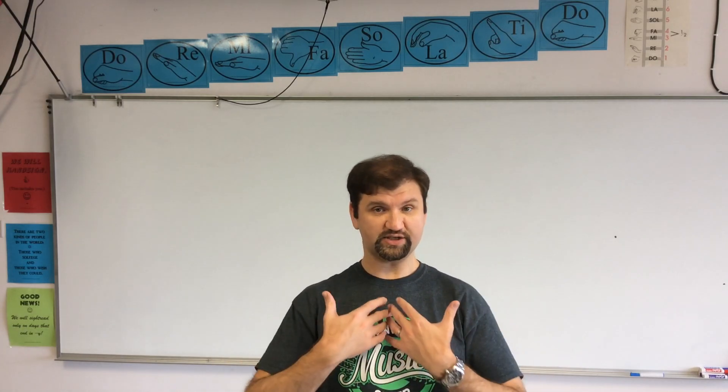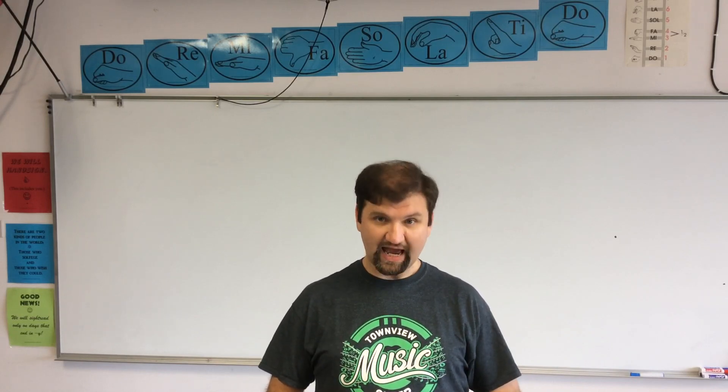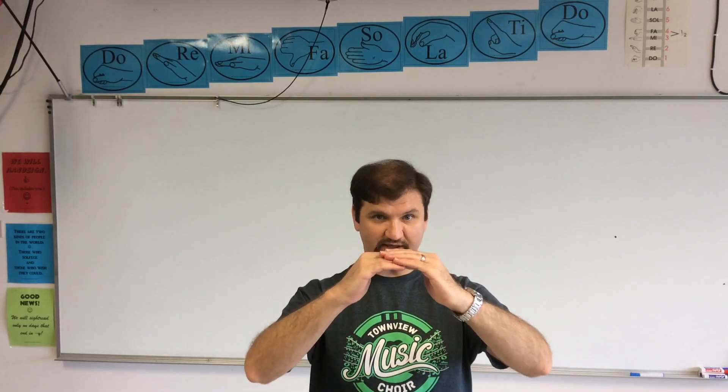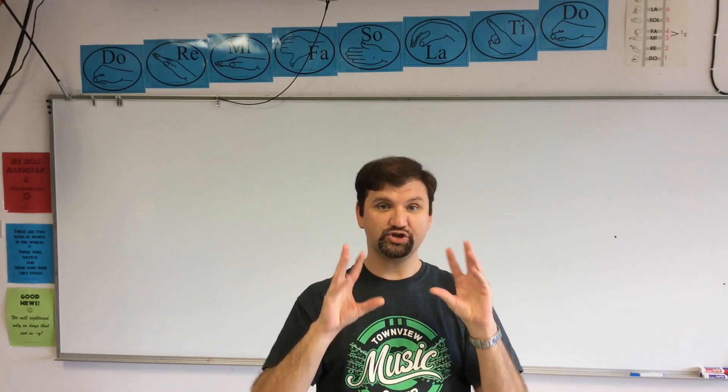You want to keep this as tall and open and broad as possible. When you breathe for singing, all the movement happens down here between the bottom of your ribcage and your belly button. There's a muscle called your diaphragm, and it's shaped like a dome. When you breathe in, it goes down and it opens up your lungs. When you breathe out, it goes up and it closes your lungs and they shrink down.